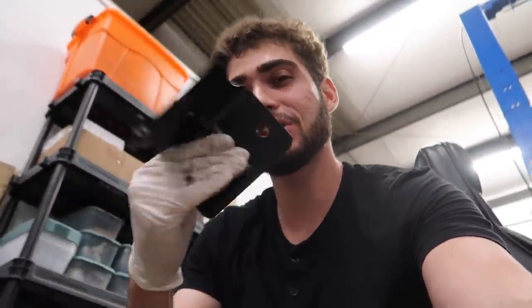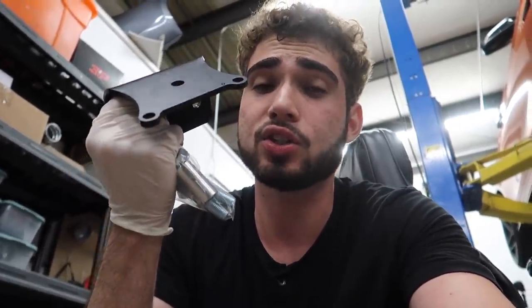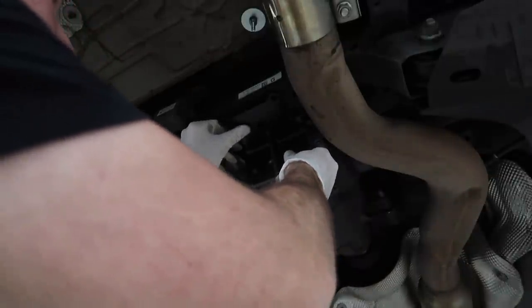Finally, we are officially here, about to install the diff support. I'm going to look up a video on how to install this because I actually have no idea. This is a diff support from Burger Tuning — comes with all the screws, washers, and everything. Link down below if you guys want to check them out. I'm putting this on but it's not really lining up right — I don't know if I ordered the right one. RIP. On the bright side, all the maintenance got done: new diff fluids, new transmission fluids, new belts, new pulleys, new oil cooler, oil cap, all that good stuff. Officially, everything is done in terms of maintenance.